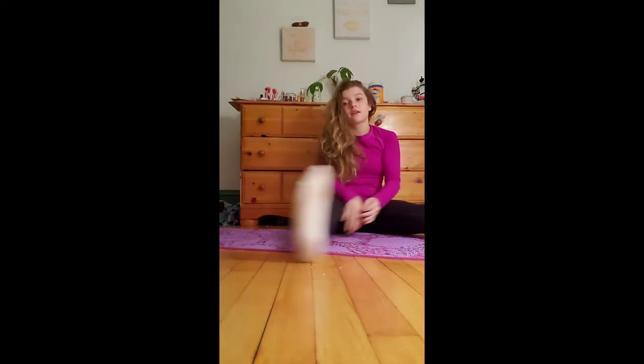You can also hold the middle splits for about five minutes, which I also won't do here because I don't want it to take too long. But yeah, so that is how you can do your splits.